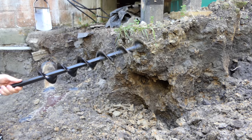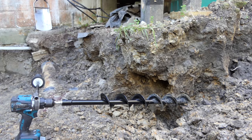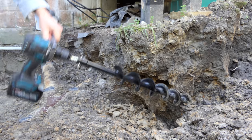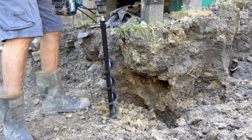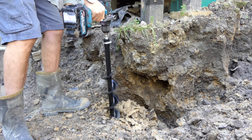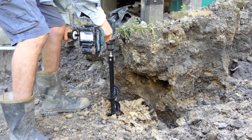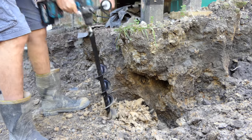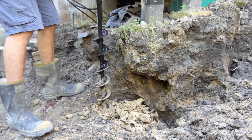Pretty impressed with how good this little drill is - super impressed actually. It's a great little drill and I wish I'd got some augers for it a long time ago because it just smashes it. Look at that - it was going flat out on gear one, trying to control it a bit better.